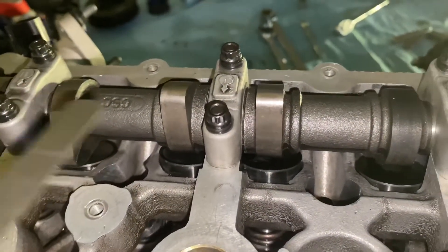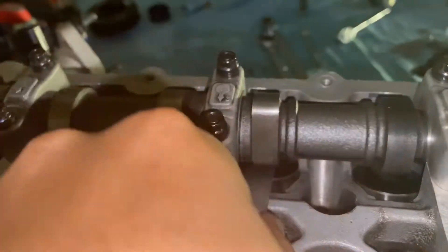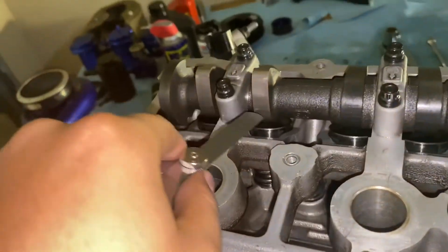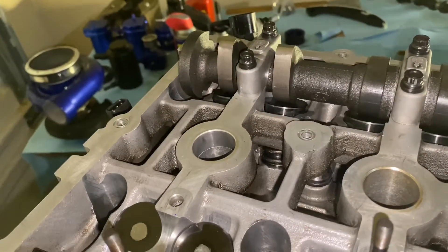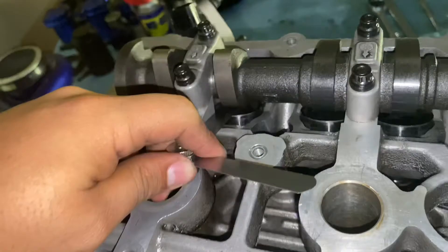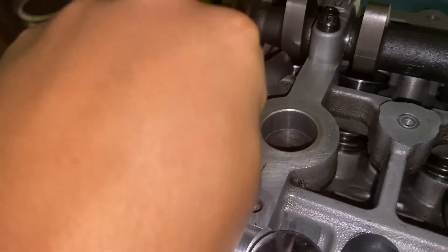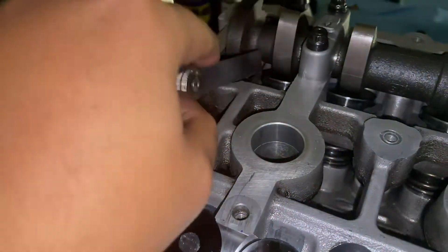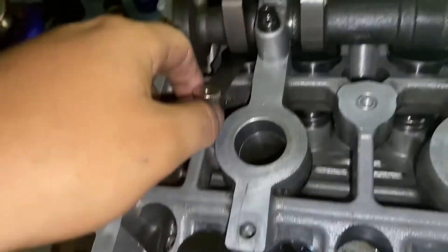When checking valve clearance, make sure it slides freely with just a very little drag — that's correct. On the next ones facing up: 0.009 goes straight through — good. 0.011, my max tolerance, does not go through — so this is within spec. Moving to the next one: 0.009 is too tight, out of clearance, so we go down to a smaller size. 0.004 is the one that fit.